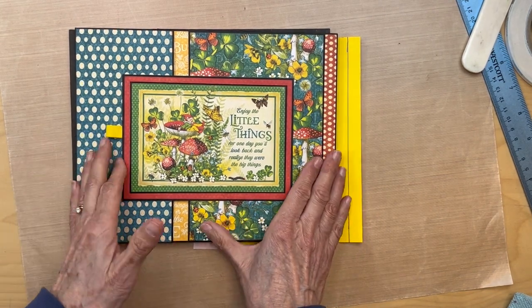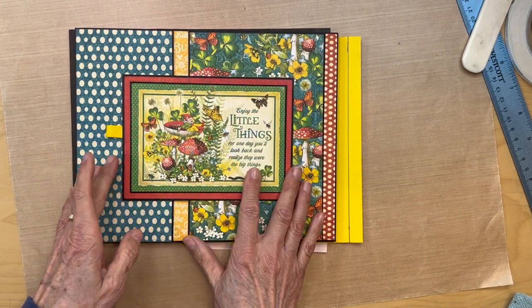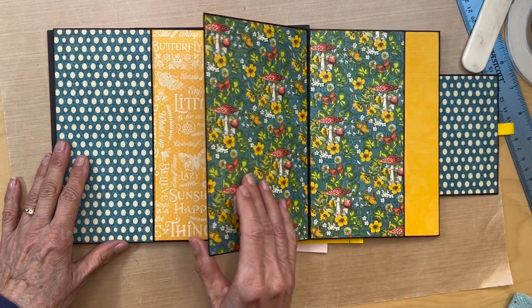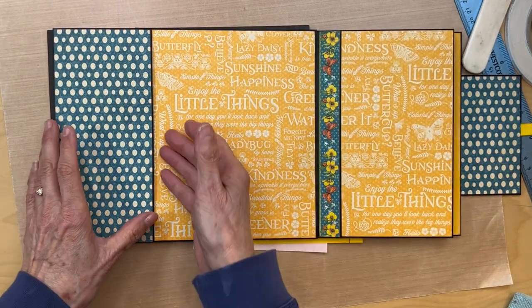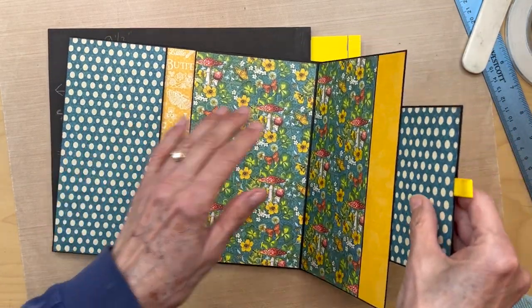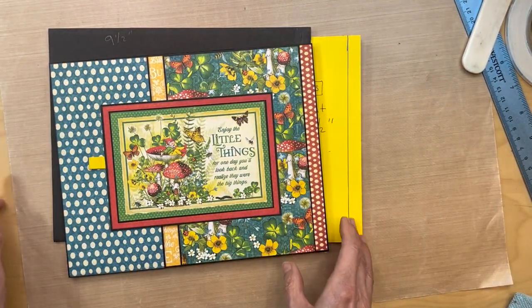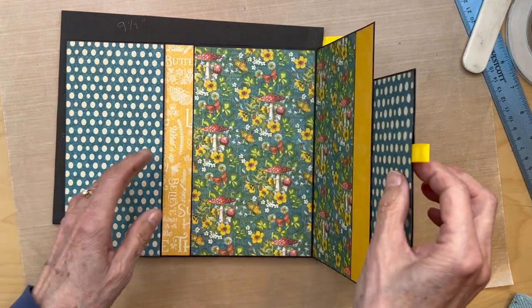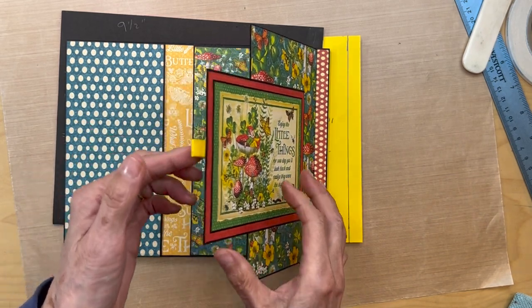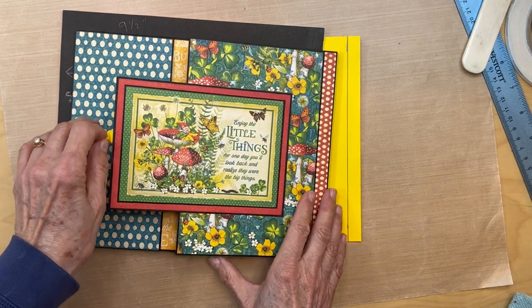This is what we're going to be creating. We're going to have this ephemera card mounted on some red colored cardstock, we're going to have a flip here, a flip here, and a pocket here. There's a magnet in here — two magnets — and it closes right there. Then we have a little piece of ribbon here so we know to lift it up.